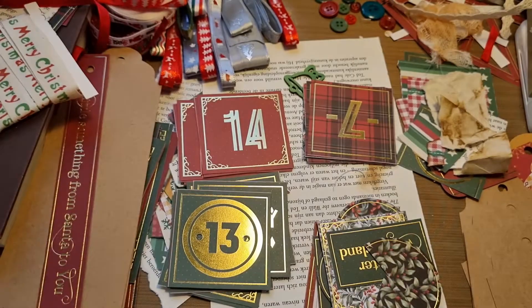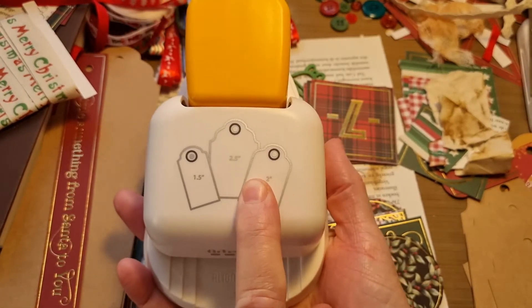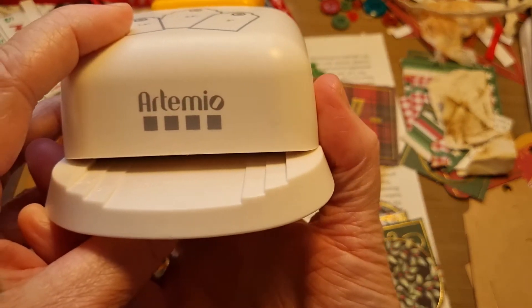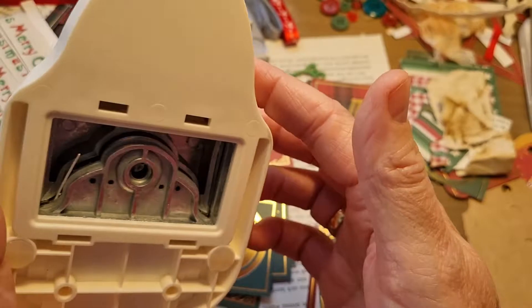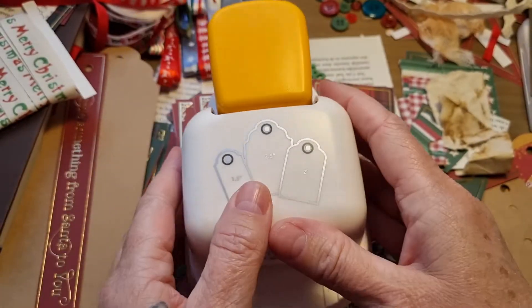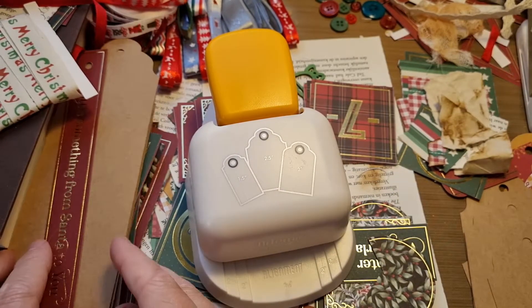I made tags with this punch - I bought this punch, I think from Amazon, I'll link it down below. I just love it. It's from Artemio. And I just love it. You can make three tags with it. So you take - let me show you.